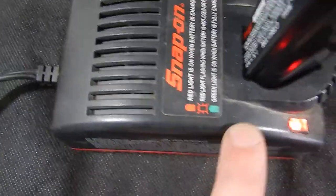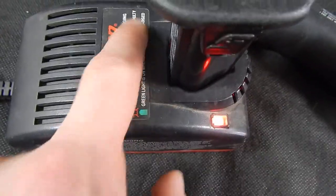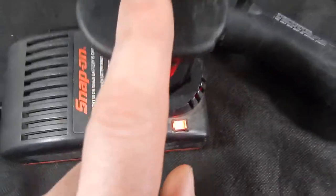Blinking means the battery's bad — well, not bad, it's cold. It says right on here. So it's charging. Charger works, battery's good, items are good. There you go.